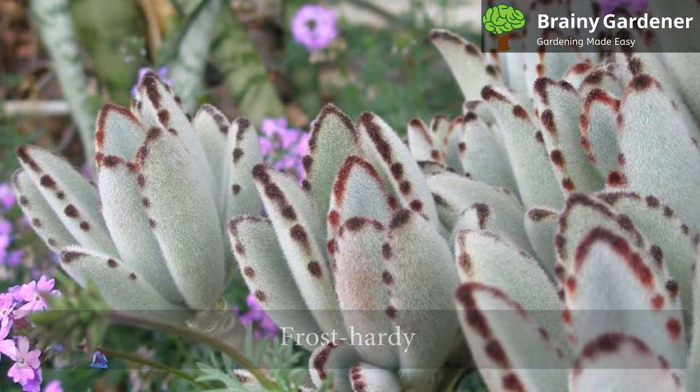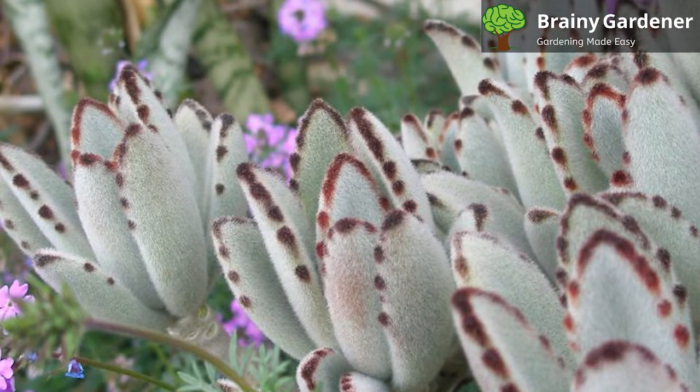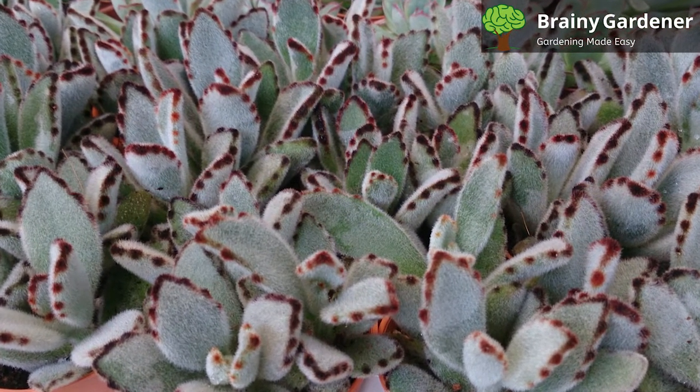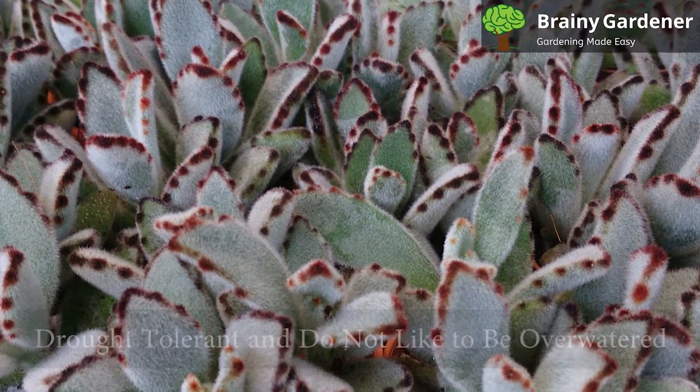They are frost-hardy and can be safely grown outdoors. You can grow them outside in colder regions as well, but only during the summer months when conditions are warm and dry. If you live in a cooler climate, it is best to grow them as houseplants where you can control the temperature and humidity.